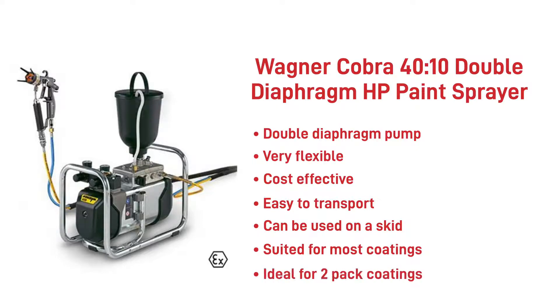Ideal for two-pack coatings as the easy flush process allows thorough clean down after use. This hard-working pump also enables users to plough through the working day, giving peace of mind they will be able to complete their task whatever the size or shape, offering a great work rate from start to close of every day.